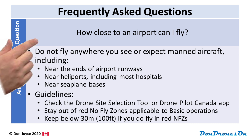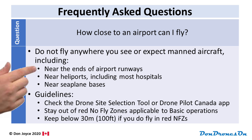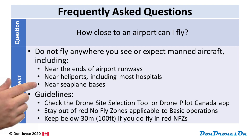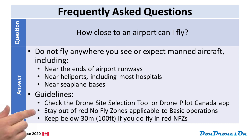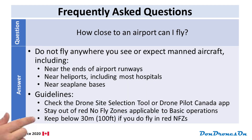Next: how close to an airport can I fly? Don't fly anywhere you see or expect to see manned aircraft, including near the ends of airport runways, near heliports — and don't forget most hospitals have a heliport — or anywhere near a seaplane base or where you see seaplanes operating. My guidelines: check the NRC Drone Site Selection Tool website or the DronePilot Canada app and stay out of any red no-fly zones applicable to basic operations. If you do need to fly in those areas for a roof inspection or real estate shot, just fly low — stay below 30 meters or 100 feet.